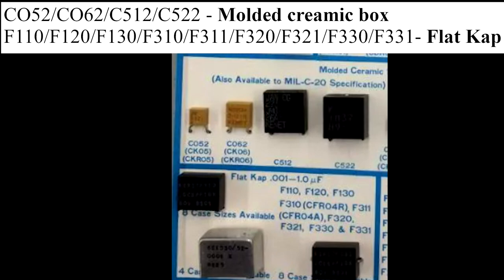The next part is the flat cap — not a trendy hat that the Peaky Blinders wear — these are some other boxes you can find for tantalum. These include the F110, F120, F130, F310, F311, F320, F321, F330, and F331. They all sound like rejected American jets, but they're full of value. A good way to look for them is by the codes, but also there are ratings on them — like one that says 0.001–1.0 uF, which is a rating for the tantalum. Have a look for those on the boxes themselves.